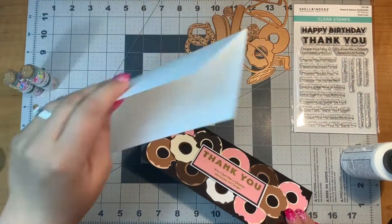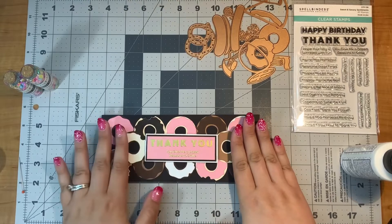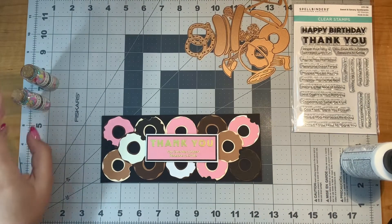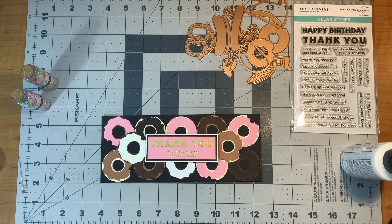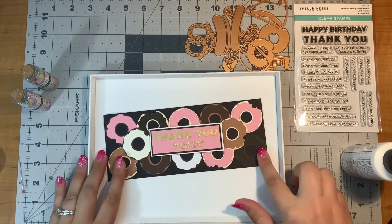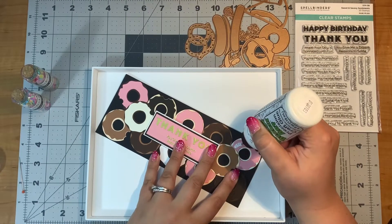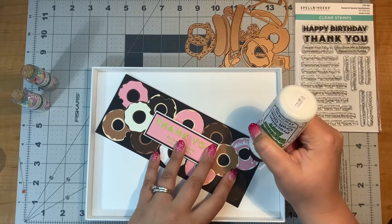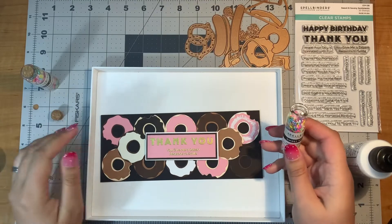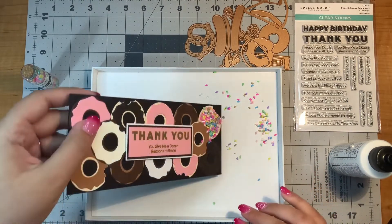I'm going to put it on my card base next. Actually, since I'm going to add sprinkles, I better wait because I don't want my sprinkles being tipped down. Now I'm going to add my sprinkles in kind of a strange way. I'm going to use my handy trays — the famous part of my craft room — and use that to put on my sprinkles. I'm going to put glue on some areas of my donuts, then simply dump them on and whatever sticks, sticks. We'll see how it turns out.